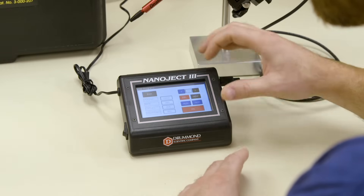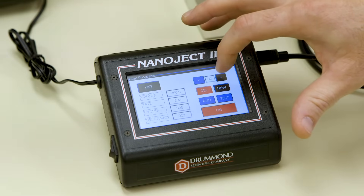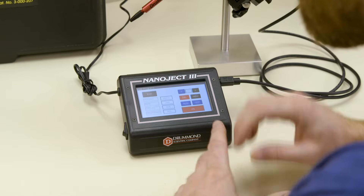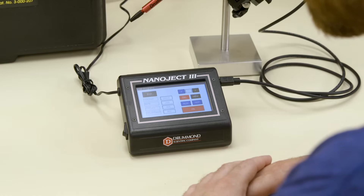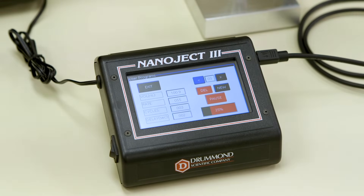You can save several recipes which are saved in sequential order and can be accessed by pressing the right and left arrow icons. They can also be deleted by pressing the Delete button. You can also test your injection one time. When your test is complete, you will hear an audible beep. To start your programmed recipe, press Run and you will see a countdown begin, ending at 100%. You will hear a triple beep when it is complete.